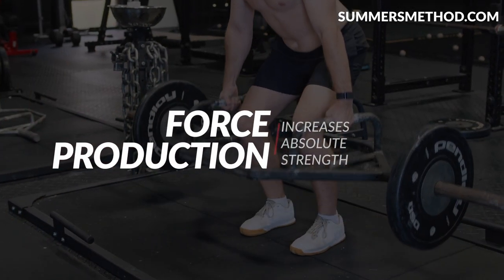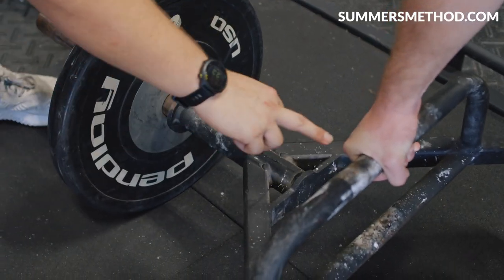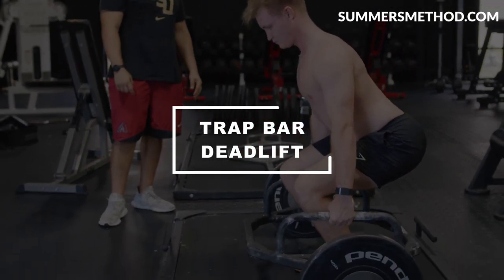If you've been following me for a little while, you'll see that I use a trap bar deadlift with all of my athletes for two main reasons. It teaches you to produce a ton of force and it brings your absolute strength up. So anytime we're trying to build max strength and max force, we want to pick an exercise that is easy to teach and strays away from some of the mobility limitations that a baseball player would have. Coming in at number one is the simple trap bar deadlift.